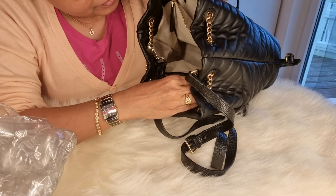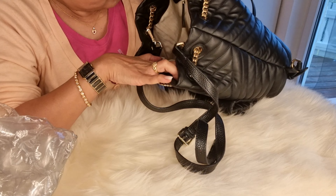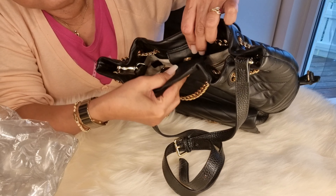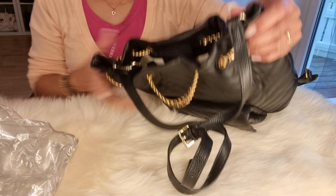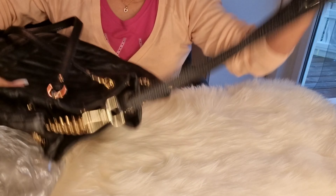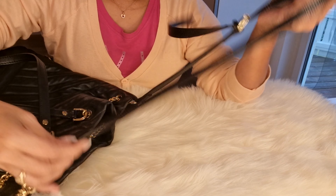That's why I put bubble wrap — to save the form of the bag. And inside, sa loob niya, meron siyang zipper. And then here it has a double pack — one, and then two. And this is the magnetic clip.